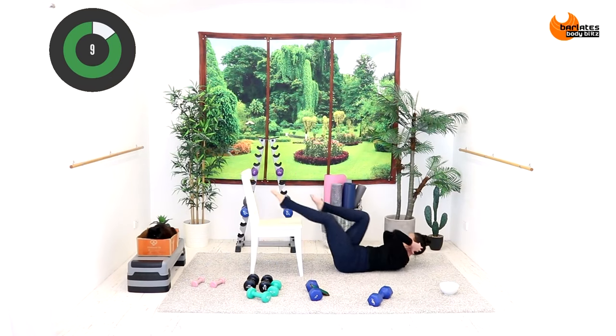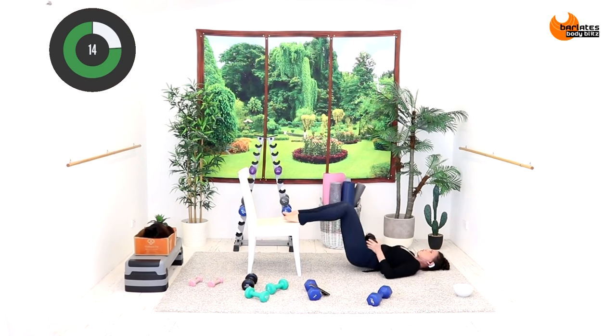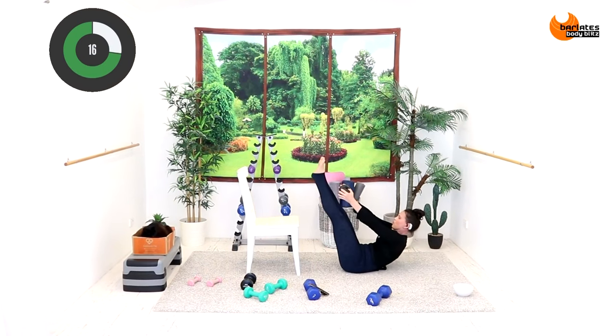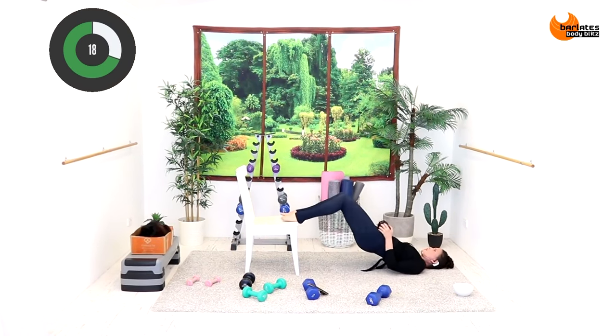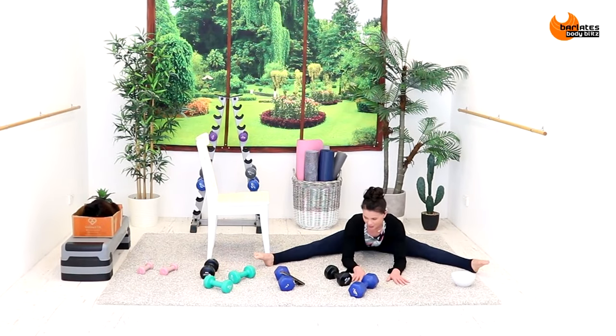One push up, lift the leg, and then push up. Try and go fast here and reach. This is the last round — I think it makes a lot of difference.